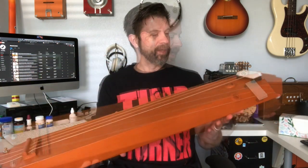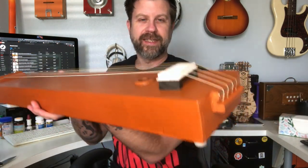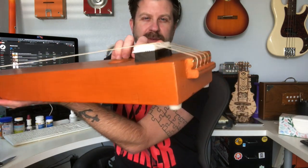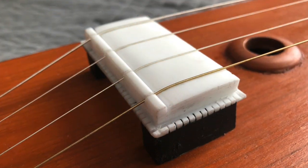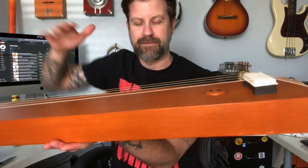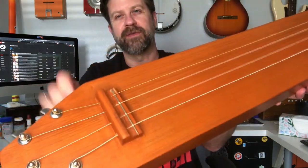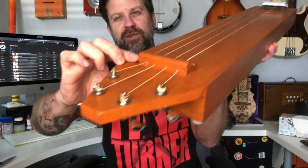There is our box tampura. Here is what makes the tampura unique: if you look at this bridge here, these bridges are supposedly made of camel bone. You can see there's a notch where the strings go through and then this long flat part. When you pluck the string it actually buzzes against that piece of bone, and that's what gives it its unique sound. Up here we've also got a kind of zero-fret arrangement and a string guide.